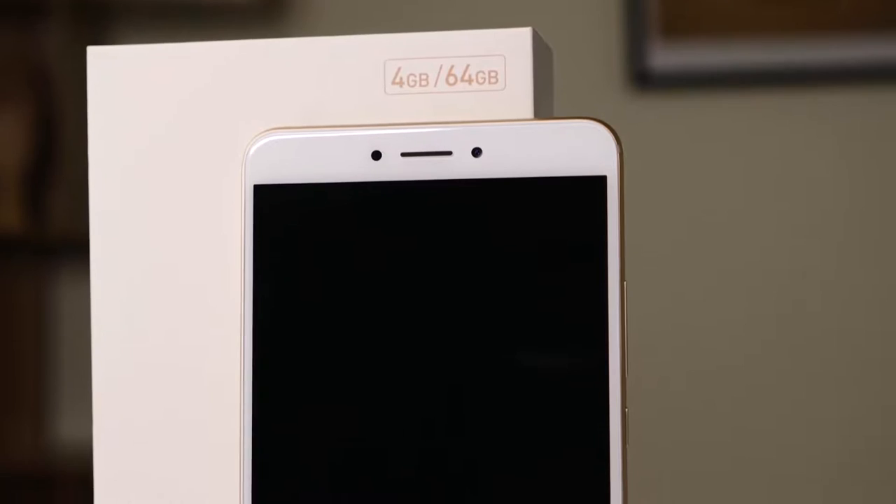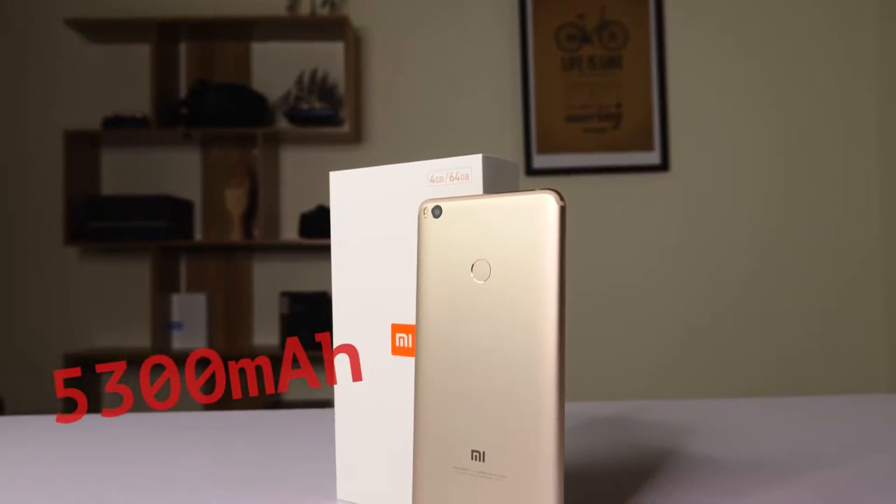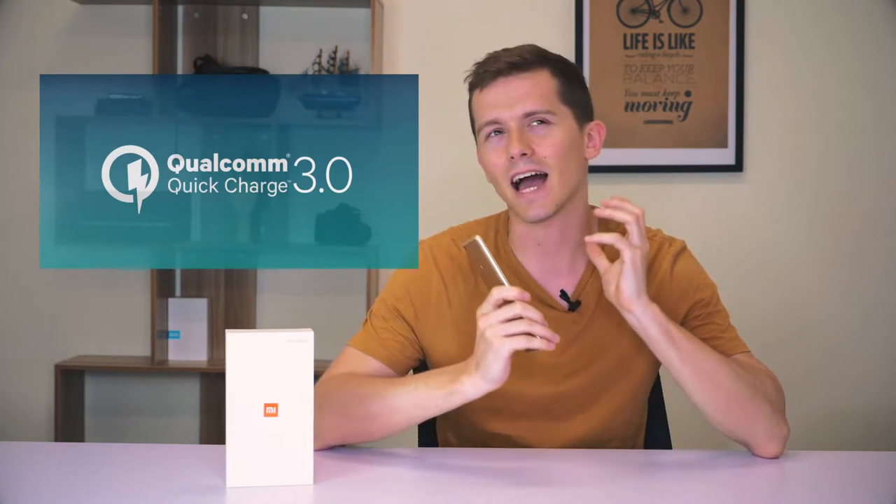With the new addition of Xiaomi's Mi Max, it's the Mi Max 2, and like the previous version it is quite a large smartphone with a big 6.44-inch screen. However, there are a few differences — for example, the battery has now been upgraded to 5300 milliamp hours, so you should get more battery life, around two days of normal usage. It's also compatible with Quick Charge 3.0.